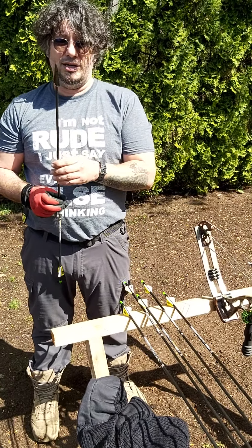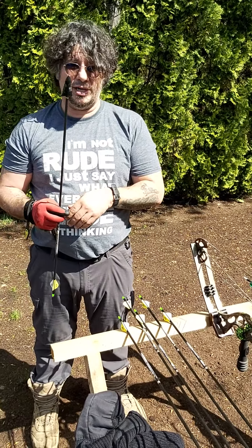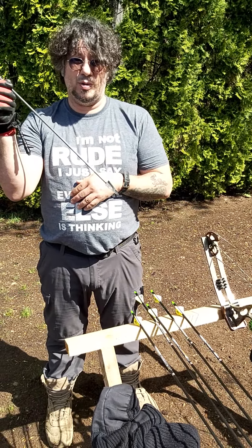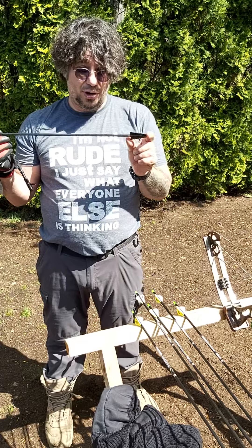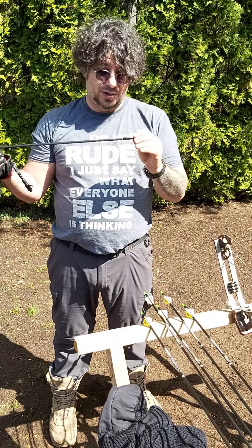It's a polymer broadhead designed to replace your expensive broadheads. Why would you use a plastic broadhead? Have you ever taken a shot at that angle where you know your arrow is going into the dirt? Well, why spend 20 bucks on a broadhead you know you're going to mess up when you could spend like a toonie?